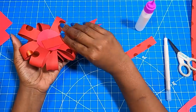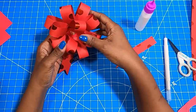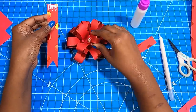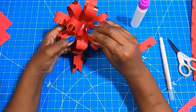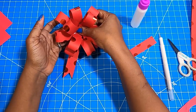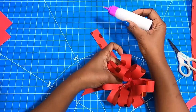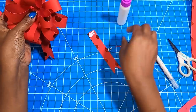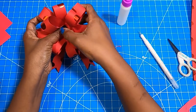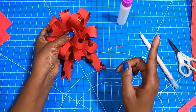Now I can take these tails and place them on the back to cover up that brad. How you place them is totally up to you. I'll take my glue, place it along the top, and position the tail so that I can see where I actually want to place it, feeling to make sure I'm covering the back. Then I'll add glue to the second one and cover it as well. You can really make these for any reason, any season, any gender.